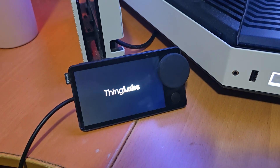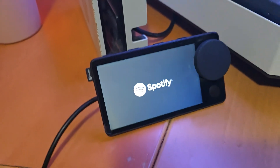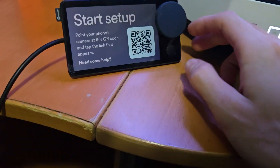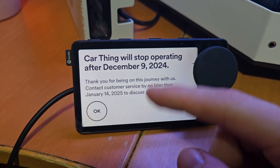Now if I plug it in here, it should say Thing Labs. Oh, look at that — it's saying Spotify now. I don't know if it's supposed to say that. 'Welcome to Car Thing' — is it supposed to do that? Apparently this is normal. I guess I have to set it up again. It's saying 'Car Thing will stop operating after December 9th,' so I think I have another flash to do on this.